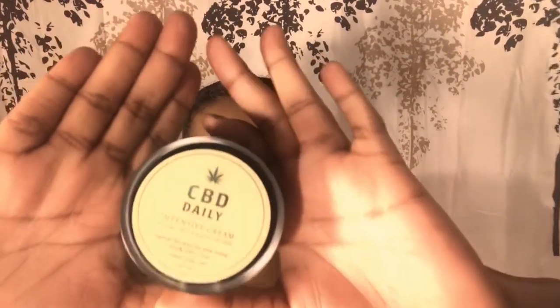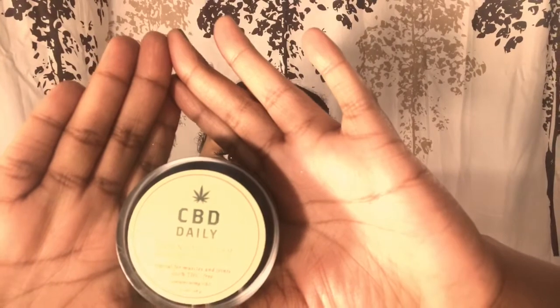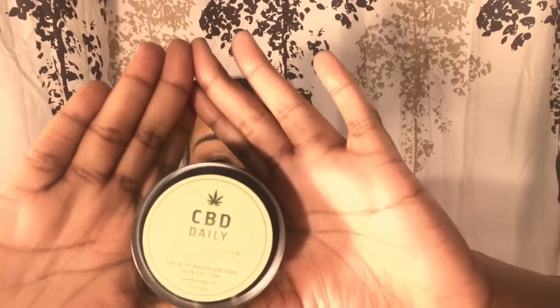I love this CBD Daily concentrated cream. This is $25.99 on their website. It provides instant and long-term relief to areas of soreness and discomfort. It's 100% vegan and non-psychoactive. You massage a small amount directly onto areas of soreness, and you can do it three to five times daily. I love the container they put this in — it feels like glass but it's really sturdy.